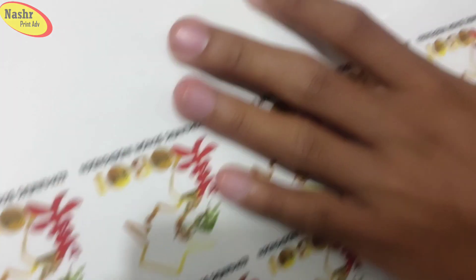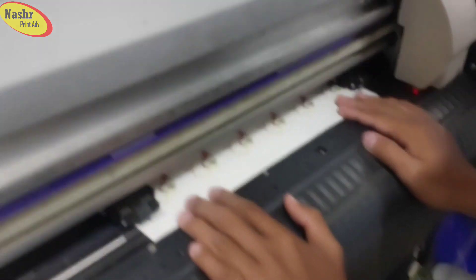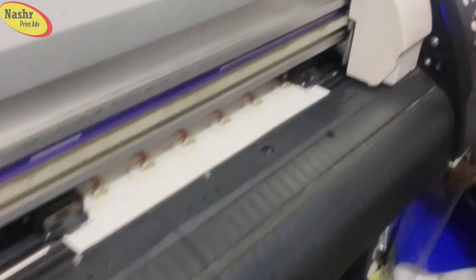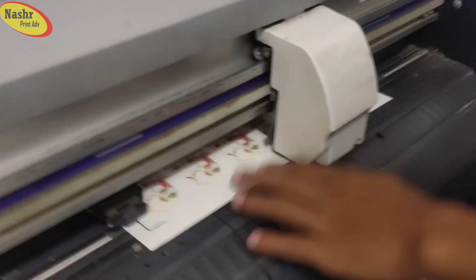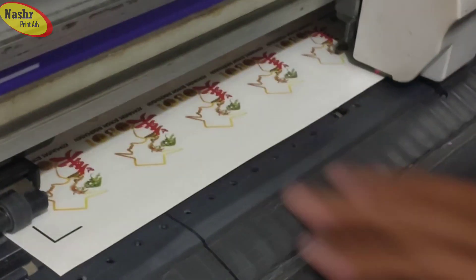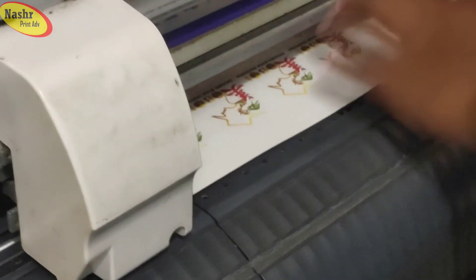Double tip putih ini, karena ini adalah untuk merangsang sensornya — untuk ngepaskan agar tidak terjadi hal-hal yang tidak diinginkan seperti kepotong tidak pada gambarnya atau kepotong pada gambarnya. Nah seperti ini, mencari dulu — biar mendetek sensor ini untuk mendetek. Setelah kita mendetek ini, jangan lupa double tip yang dipasang. (This white double-sided tape is to stimulate the sensor — to align it so unwanted things don't happen, like the cut not matching the image. First we search to detect the sensor. After detecting, don't forget the double-tip tape that's placed.)